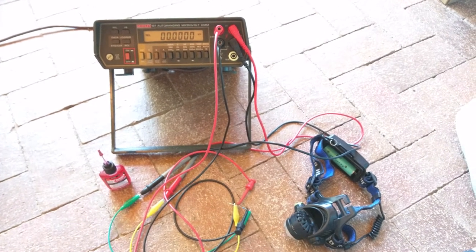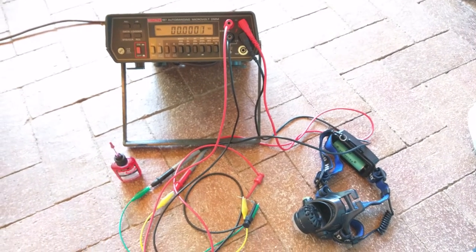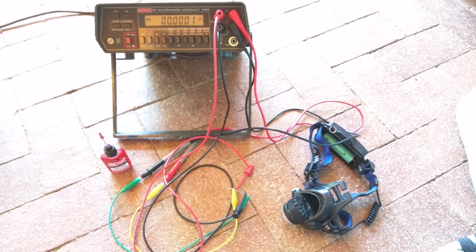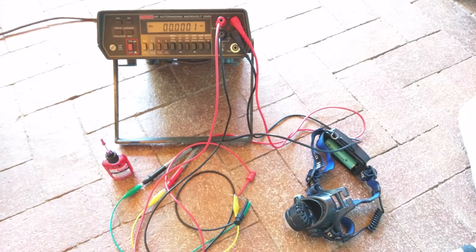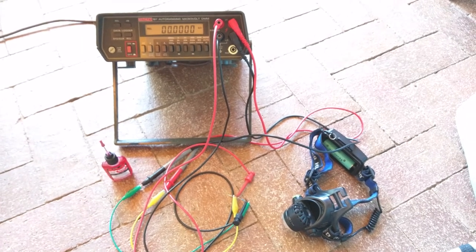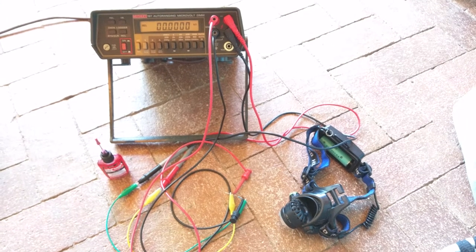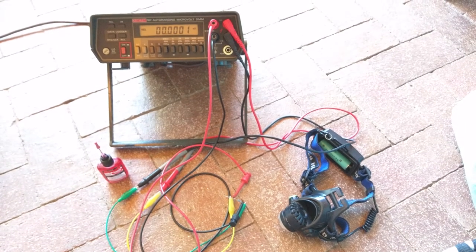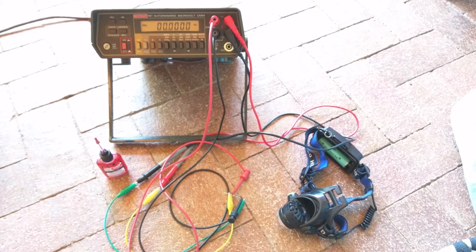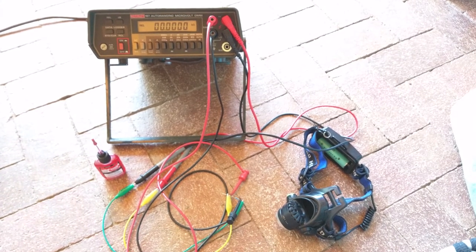This is a Keithley 197 meter. I got it from a seller on eBay who was quite patient with me as a customer and really delivered. I want to give a big thank you to that person on eBay.